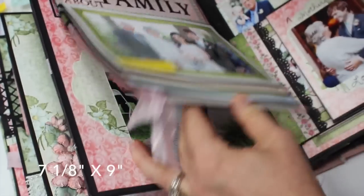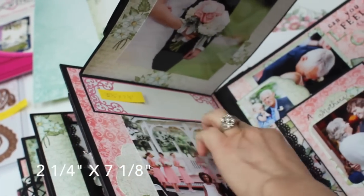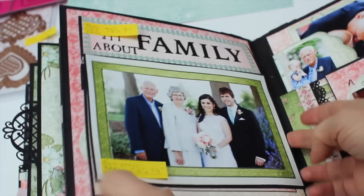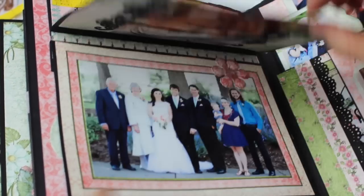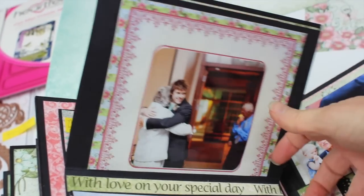Next page — this main black panel flips up like this. It measures seven and one-eighth by nine inches. The folded-back portion was two and one-fourth by seven and one-eighth inches wide. It has a waterfall which is seven and one-eighth inches wide and measures five and one-eighth inches up on the black panel, so you can just flip these up and check out the photos.